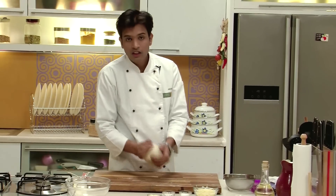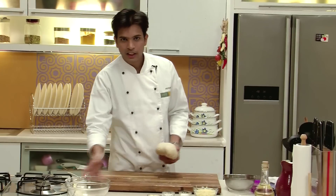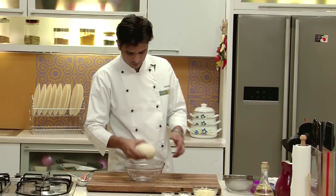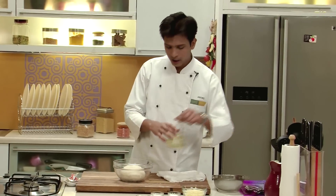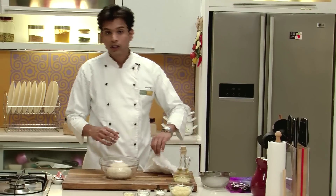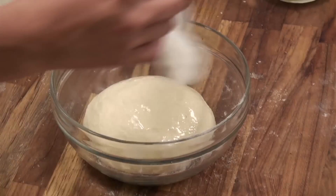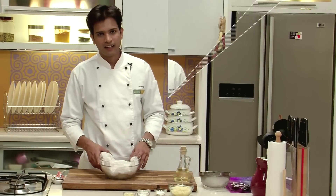Now as you can see, our soft dough for naan is ready. I am going to transfer this into a bowl. Before covering, we are going to put a little oil over the top, and then I am going to cover it with a damp muslin cloth. I am going to set this aside for around an hour.